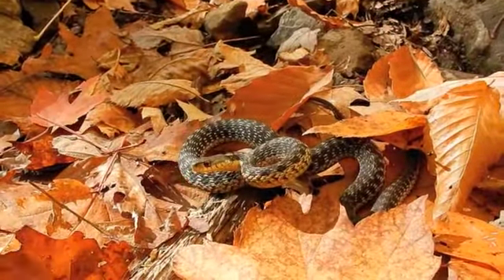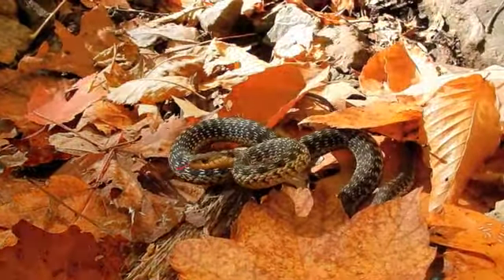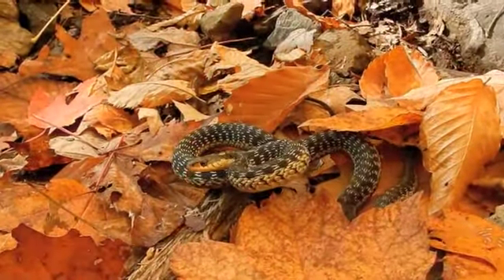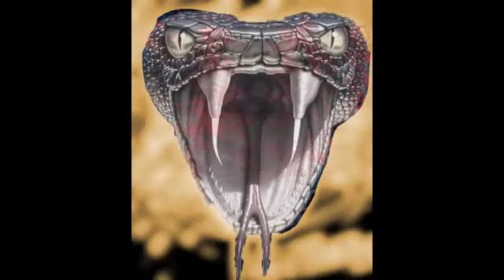Look at his markings. I don't think that's a garbage snake thing. I think that is a timber rattler. Ah! Ah! Ah! Oh, sorry.